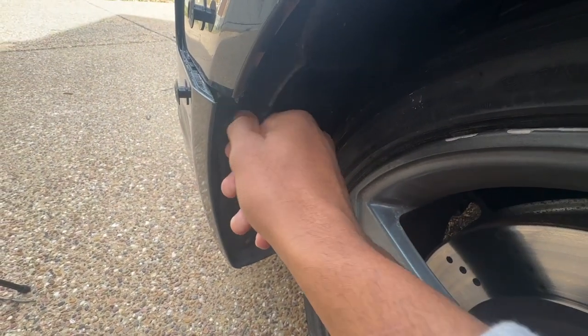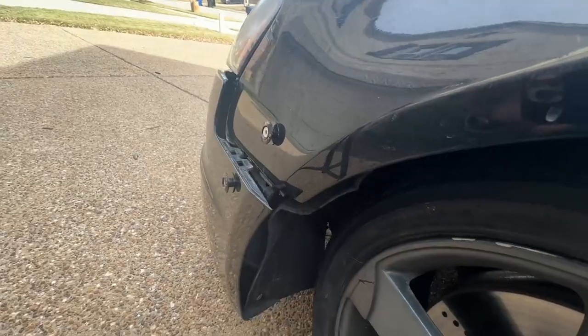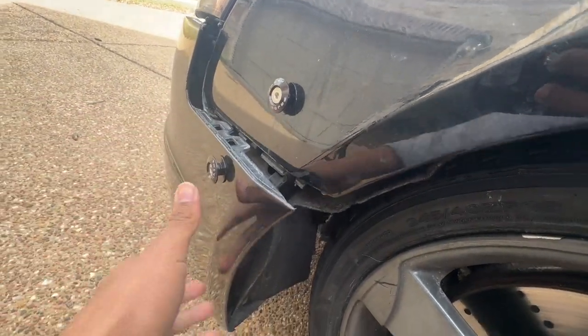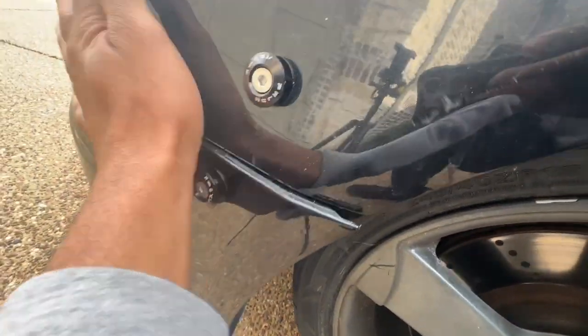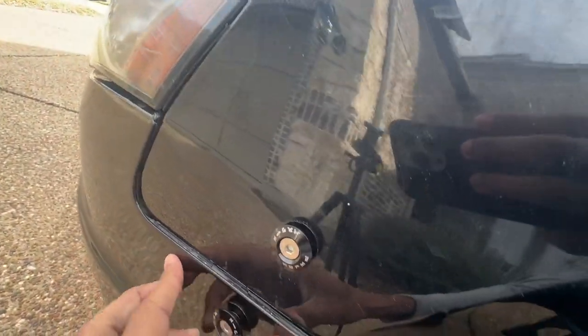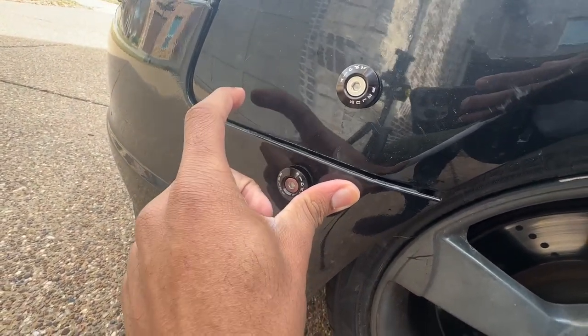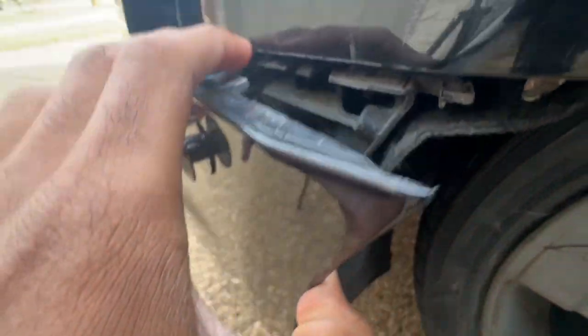After that's unscrewed, you should have access to your whole bumper, which is right in this area. Now you want to find out where you want to drill your holes. Situate the bumper exactly how you want it to be, and then see where you can support it — I'm going to do it about right here and also right here.